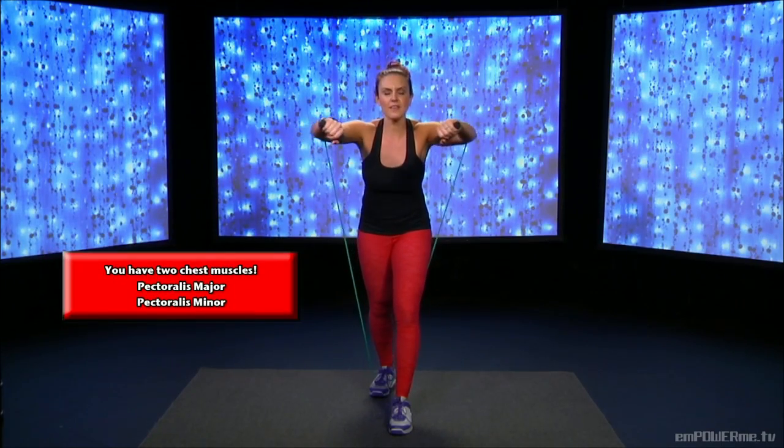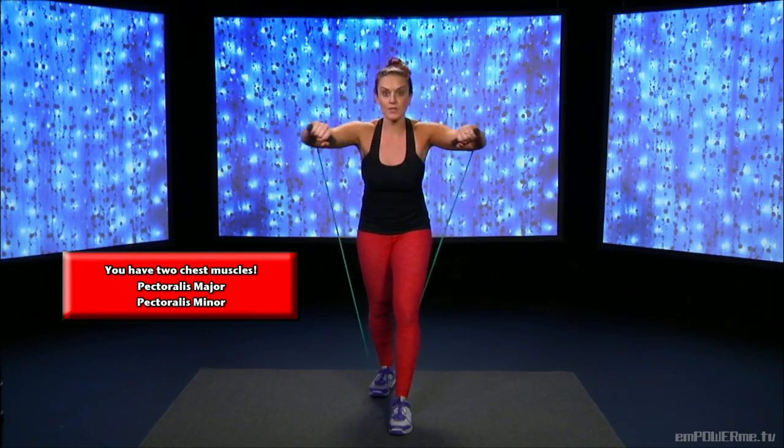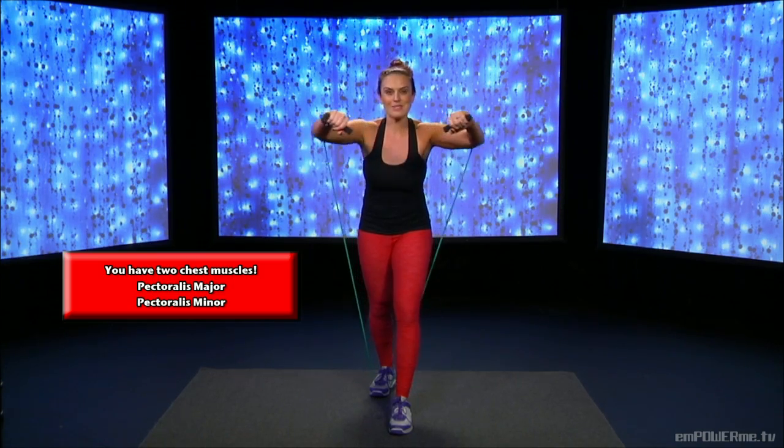It really works if you can loop the band around something like a banister, or if you have a doorstop for your band, you can put it through the door. We're working your chest muscles, but you're going to feel it a lot more if you can loop this around something. But sometimes you can't when you're on vacation, so this is a great alternative.